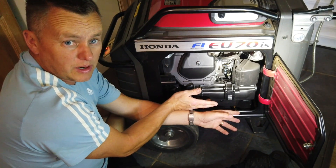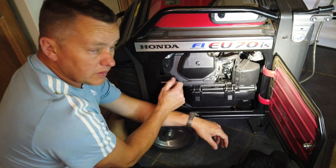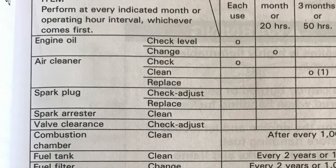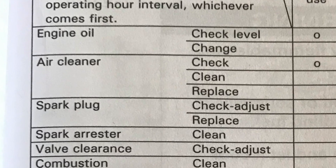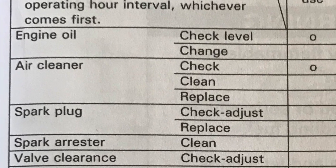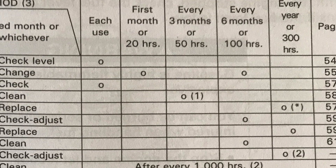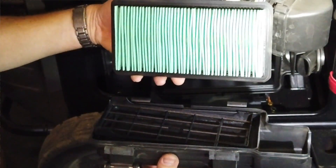You wouldn't even know it — it looks brand new. This is where the service book, the owner's manual, becomes a little bit misleading, because if you go to the air cleaner section it's saying check every use and replace every year or every 300 hours. That's just not going to happen — it's not needed. You can look at this air filter and see what condition it's in.